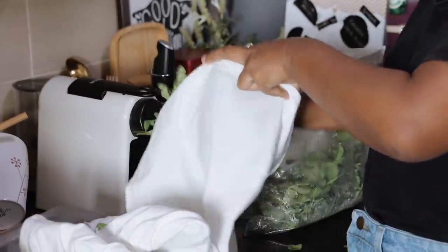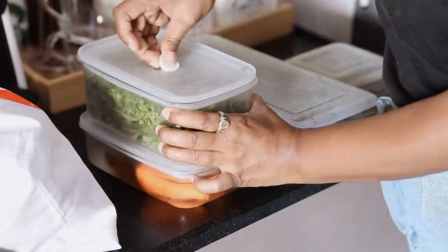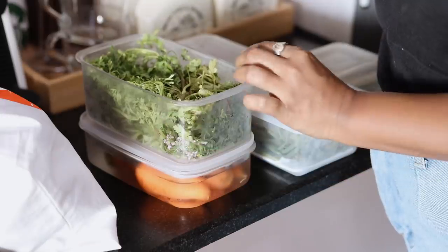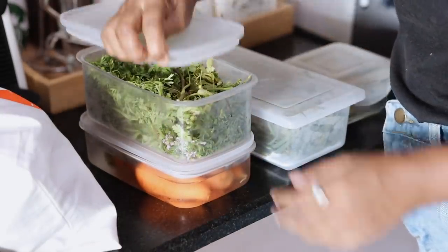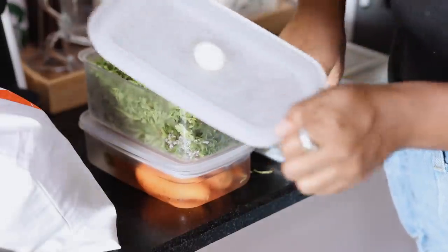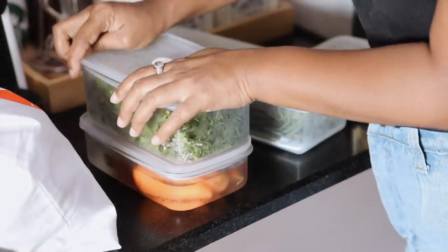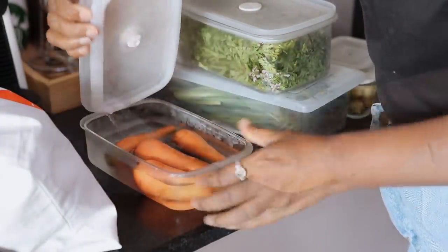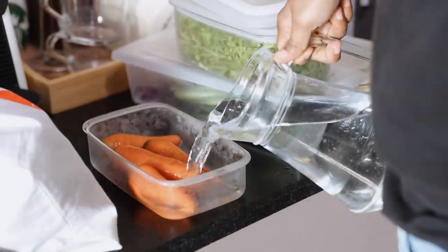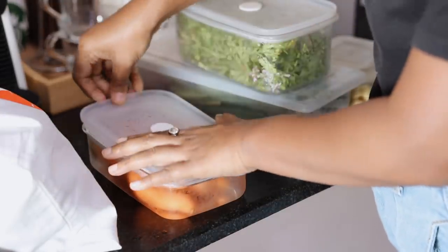Here are some tips to store vegetables better in the fridge. This is one way to keep dhania fresher — mine would always rot so soon, but now these airtight containers help keep them fresh for longer. Some people also use a paper towel underneath to keep them fresh, but for me even without the paper towel it stays fresh. I also soak carrots in water and keep changing the water every three days — this way they stay fresh for very long.